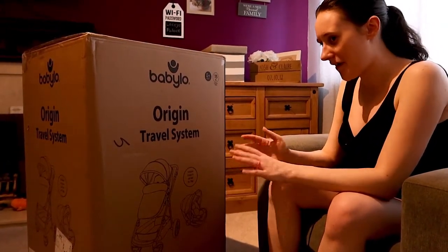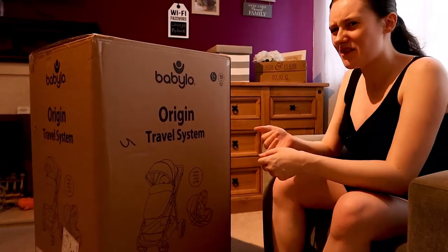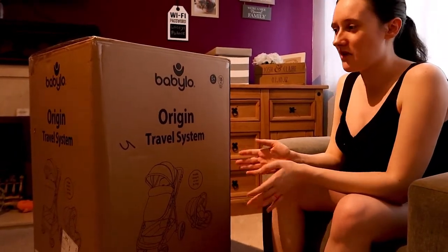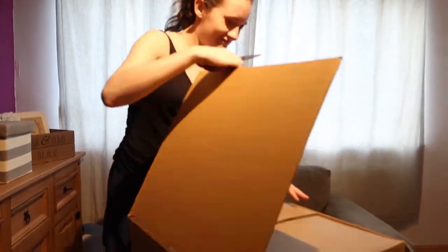It supposedly works perfectly if it faces forwards so the baby's looking out at the world, or if it's facing you as well — which was something I found quite difficult to find. Most prams do one or the other, they don't do both. So I'm hoping that, considering the very reasonable price, this is going to do both functions very well. It doesn't look like a pram.